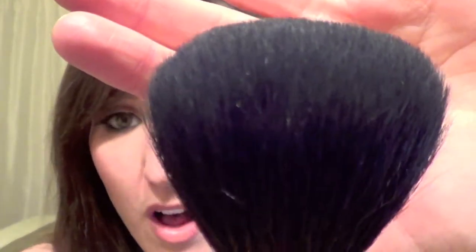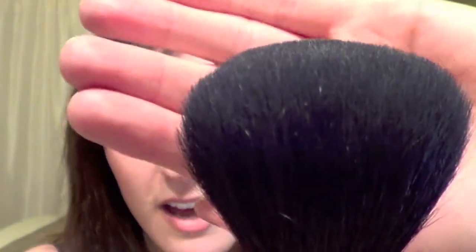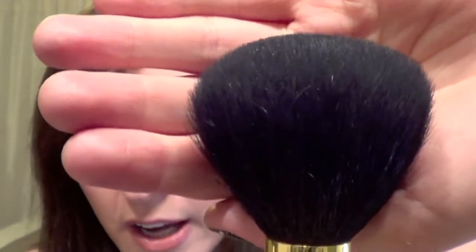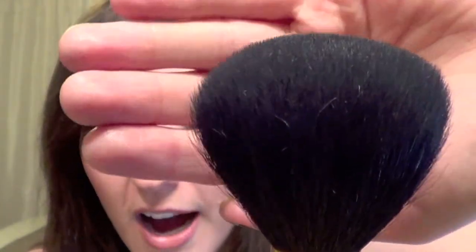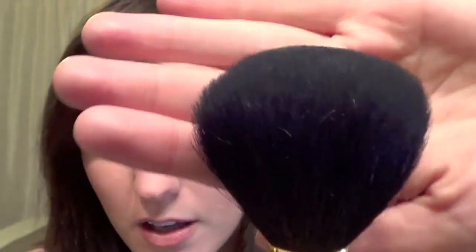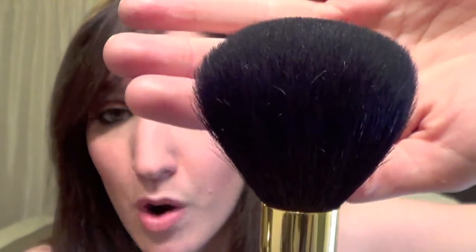It's just made with very good quality. Mine is filthy right now — it's very dirty, it's time for washing. But when this came new, you don't see a single hair out of place. Even though I've been using it, it's a little splayed on the edges — that's my fault. If I had washed it and used a brush guard, it would look absolutely perfect. It's really, really beautiful.